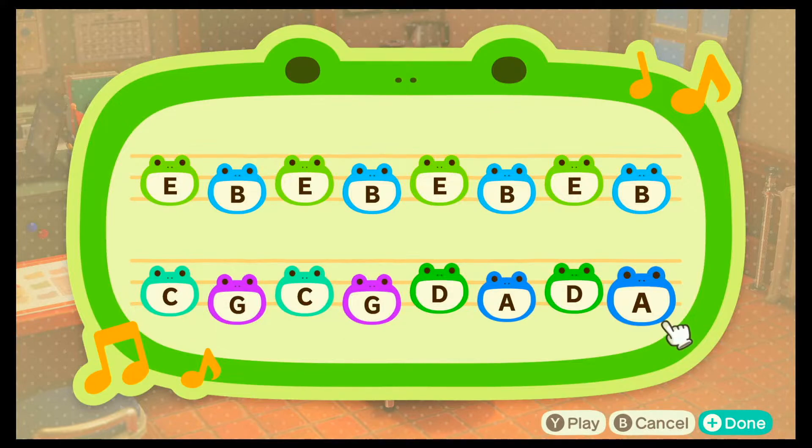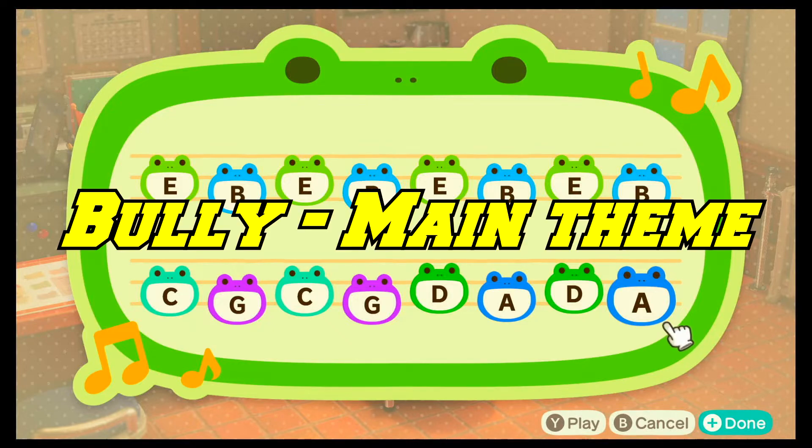And there you have it. Two of the tunes from the same song in Bully that is used for walking. I don't know if it has a title — something I probably should have looked up before recording, but that's okay.